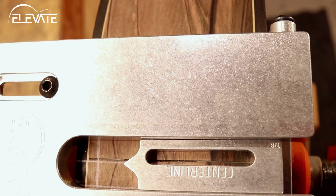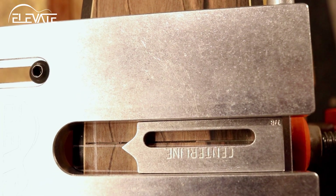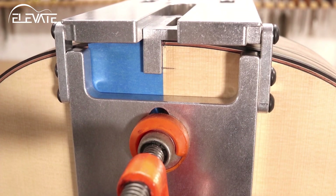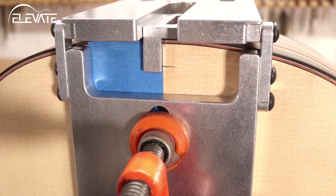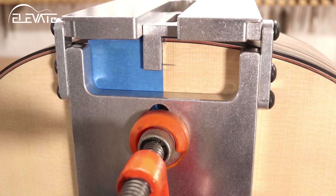This little accessory has three centering indicators: the pointed end, the slot in the middle, and the vertical extension. The point and slot can be used on the sides to align with your pencil mark, and the vertical extension checks that the jig is aligned with the center of the top. It's super handy.